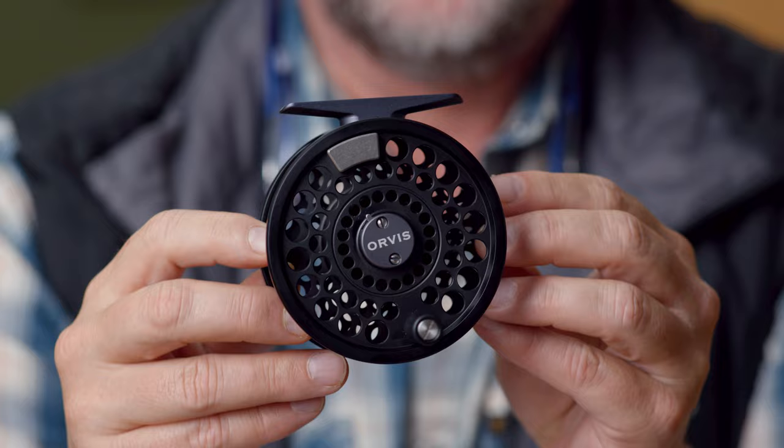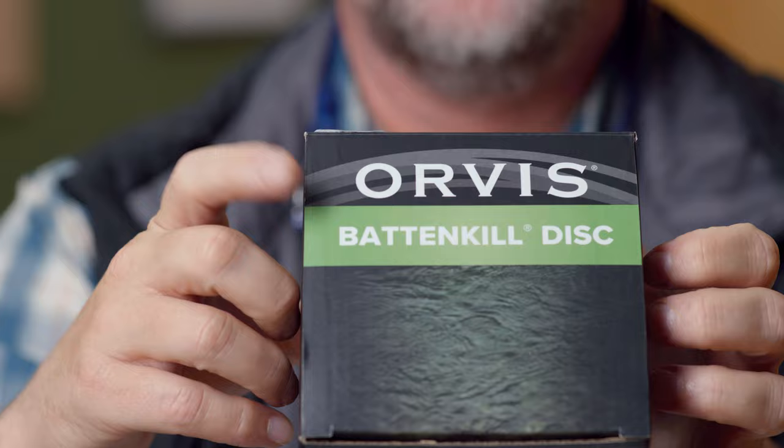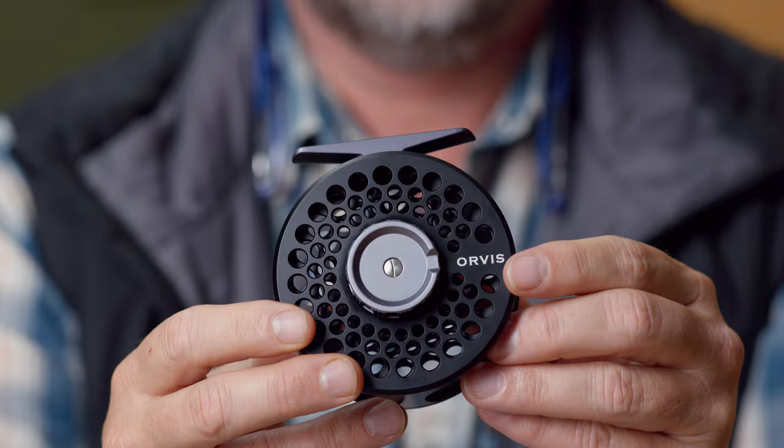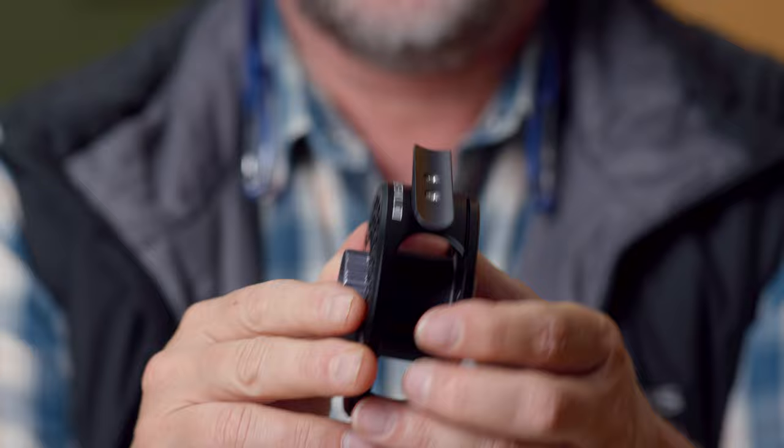We're really excited about these — they're going to be great selling reels. Machined reels for under $200. First and foremost comes the Battenkill Disc, which has been a benchmark and stronghold in machined disc drag reels for many, many years. They're just workhorses. There's nothing overly special about them; they're just well made. Again, machined disc drag reels.